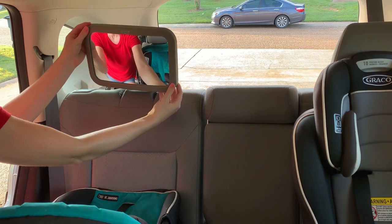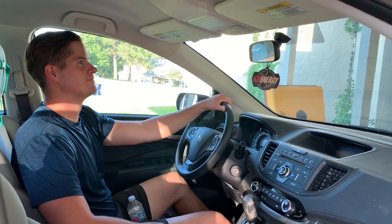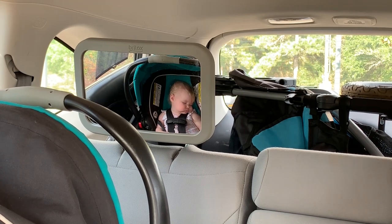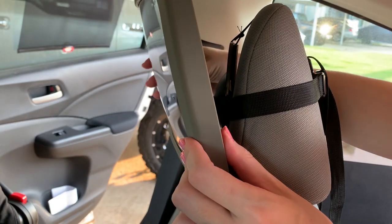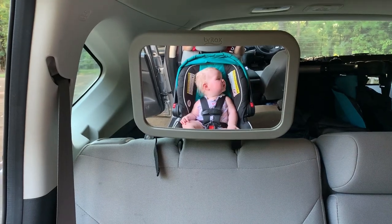Buckle the remaining straps and tighten them as well, and just like that the Britax backseat mirror is installed. You can keep it vertical or horizontal, whatever is the best angle depending on where you've placed it. To check out the view, climb into the front seat and peek into your rear view mirror. If it's not quite perfect, the mirror sits on a pivoting head, so just push on the sides until it's just right. Enjoy your view and thanks for watching.